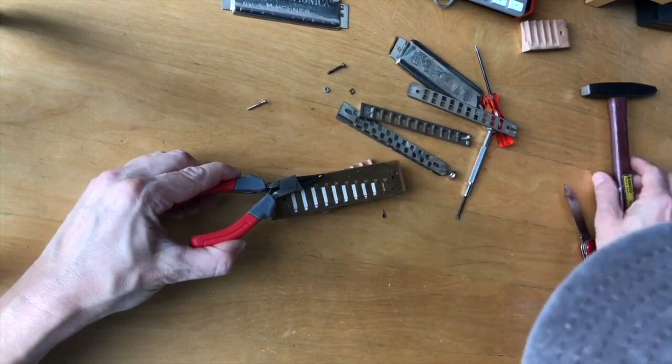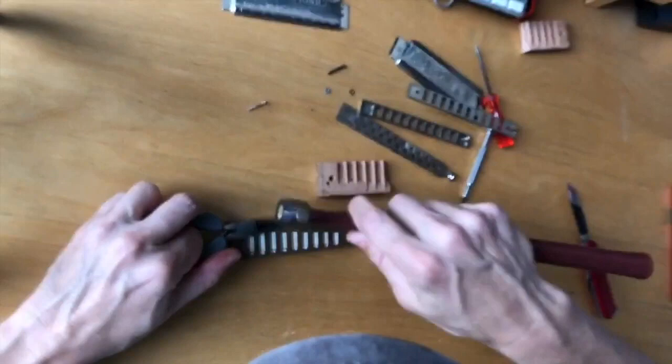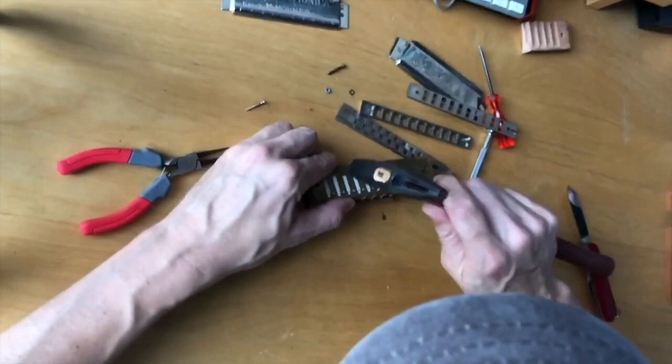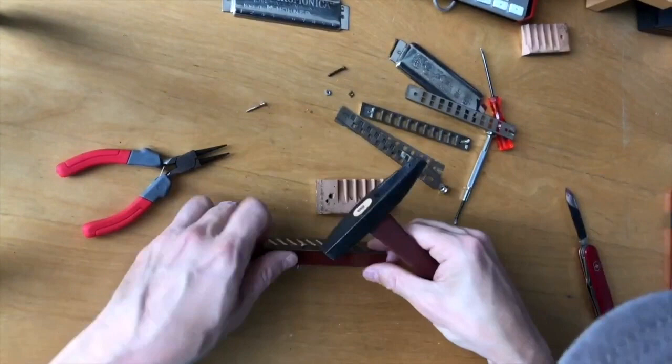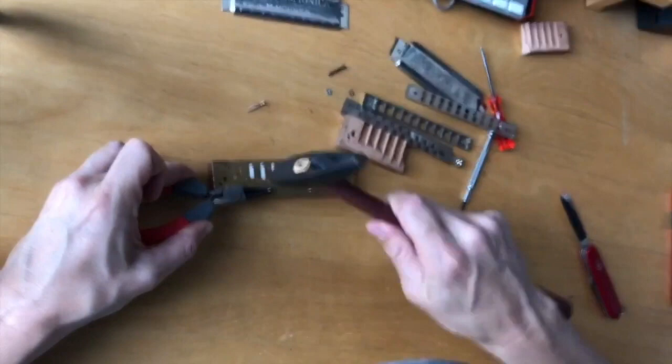At any point once you get these reed plates on, you can put the harmonica to your mouth — if you're able to get a nice airflow without your lips touching the valves or the reeds — and just make sure that the reeds are moving and not bouncing into the wooden comb, and there's not huge air loss happening somewhere. Make sure your reed plates are as flush to the wooden comb as possible; you want it to be as airtight as you can get it. Now all four cover supports are on, the spring's in, both reed plates are on — just a little more tweaking with these cover supports — and then we're ready to put the covers back on.